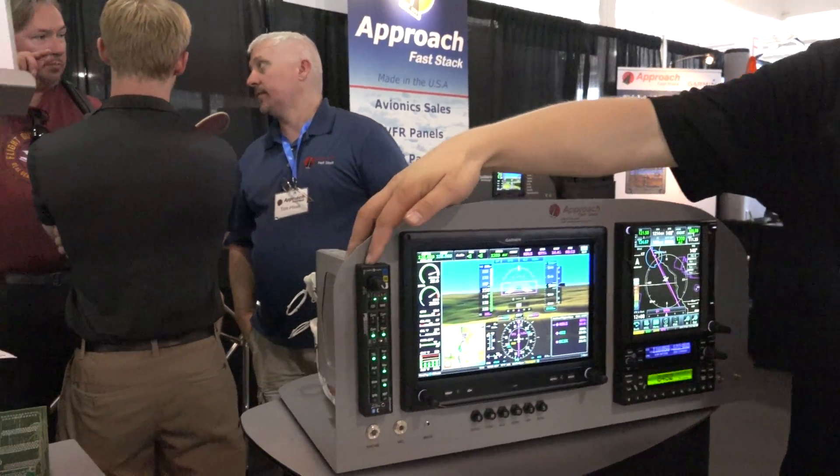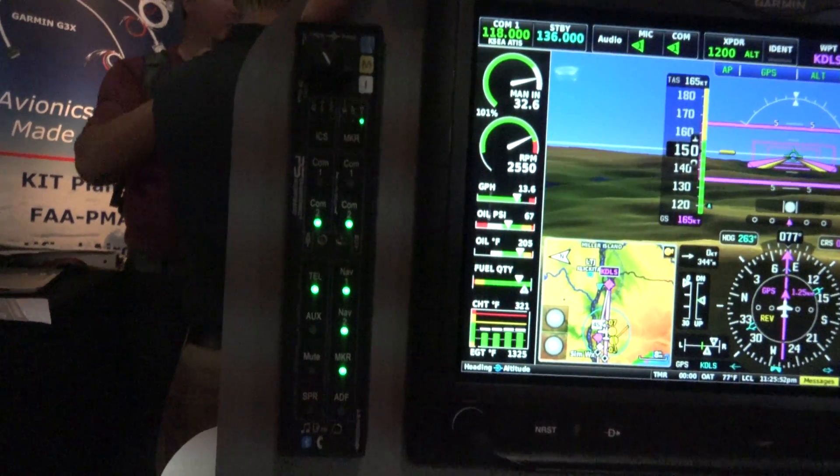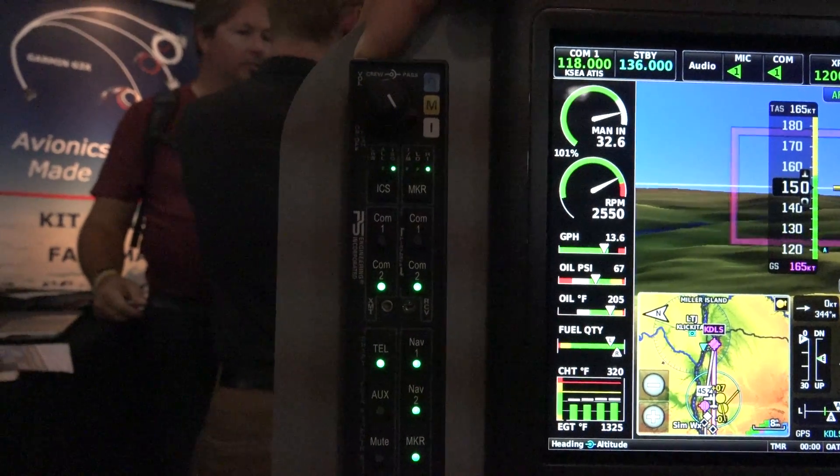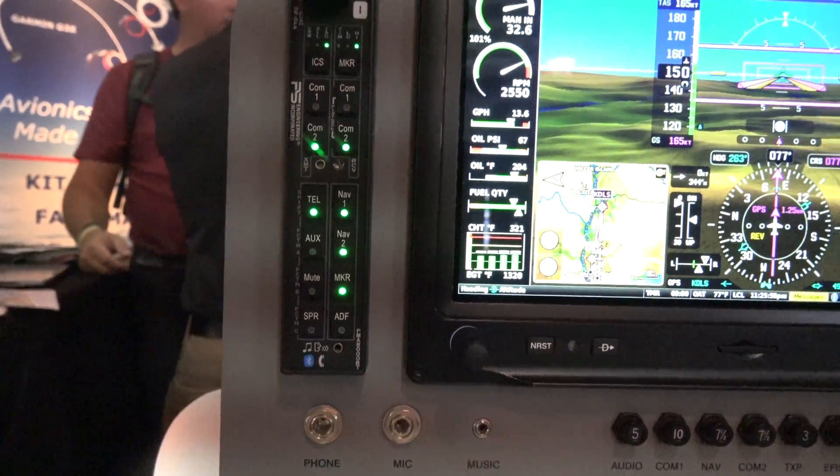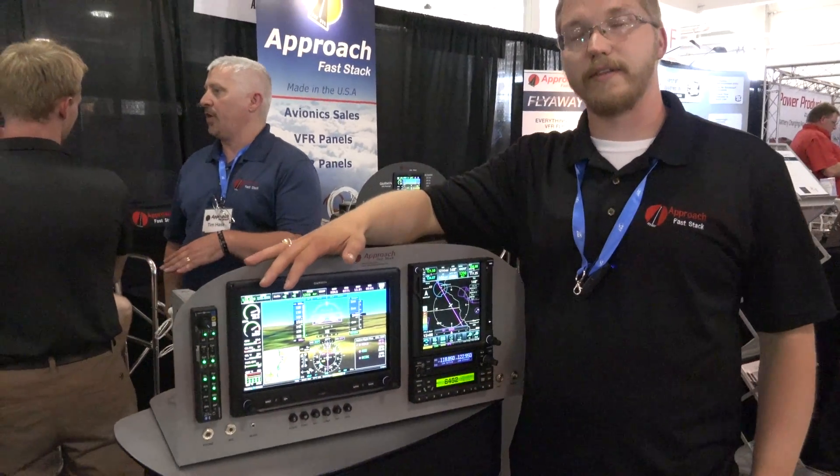On the far left here we have a PS Engineering PM-A8000 audio panel. And that completes our whole setup for this demo panel that we have at this show.